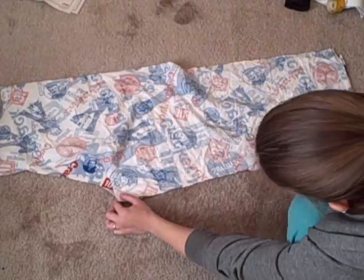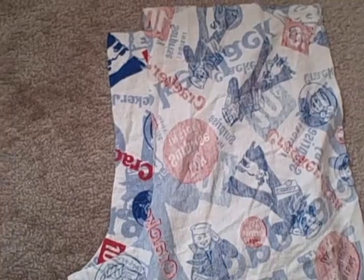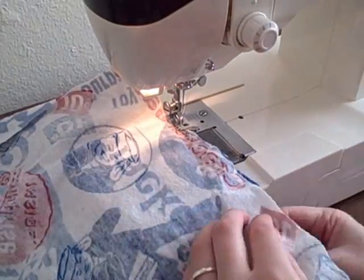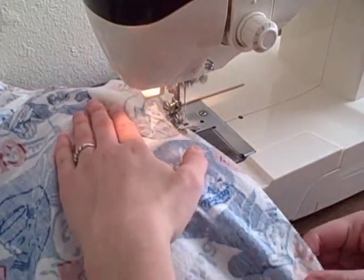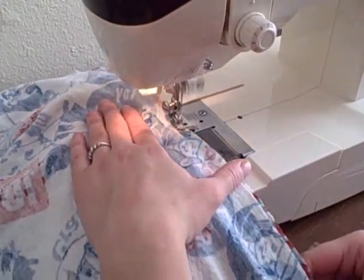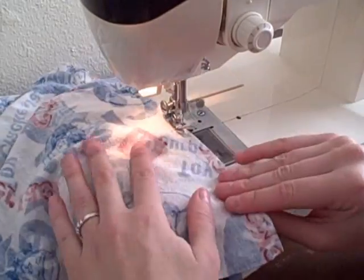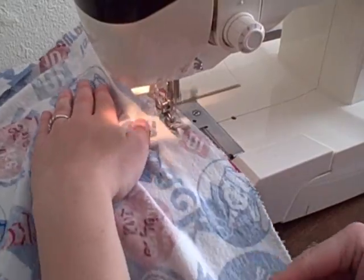Lay one back piece and one front piece right sides together, and pin along the inseam below the curve. The curves won't line up, but the seam below it should. Since pajama pants get more use than regular articles of clothing, I'm going to sew the seam twice — first using a zigzag stitch right on the edge to overlock it and prevent fraying, and the second time sewing a straight stitch with a 5/8 inch seam allowance.